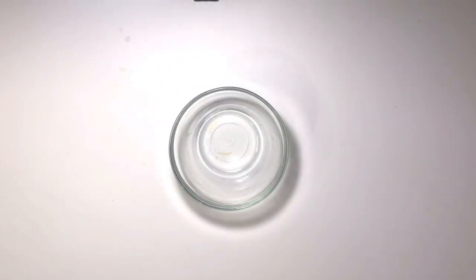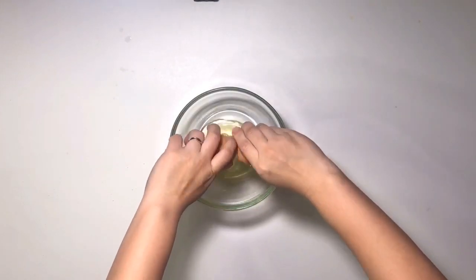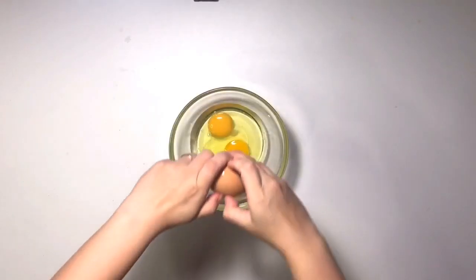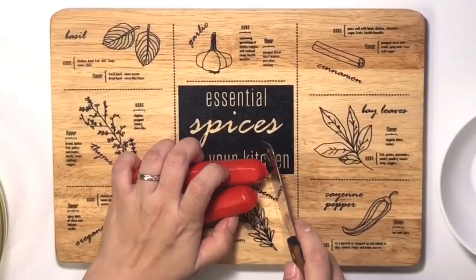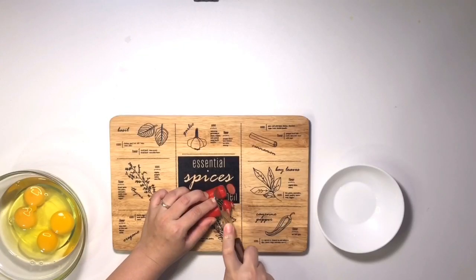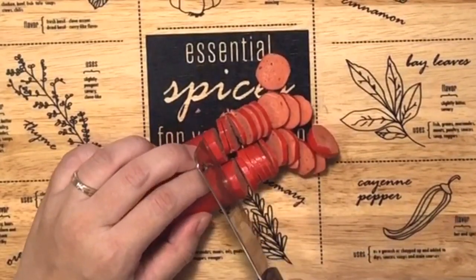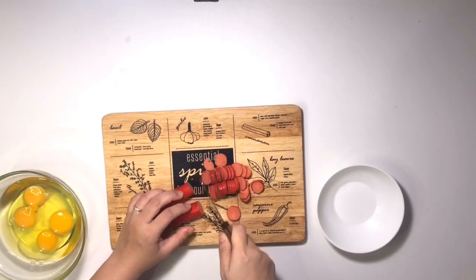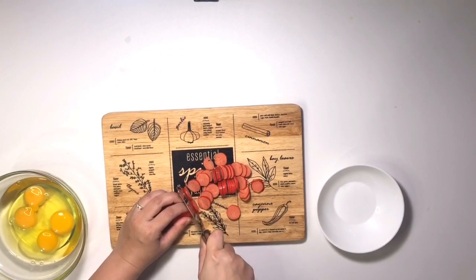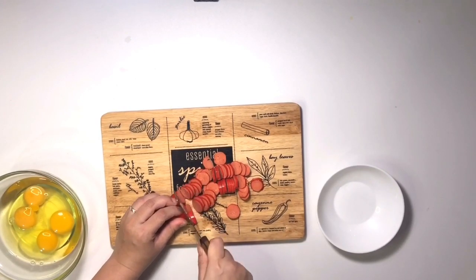Nah aku sudah siapin wadahnya untuk telur. Lalu aku mau masukkan dulu telurnya. Potong-potong sosisnya tipis-tipis aja ya. Jadi kalau kalian nggak ada sosis, mau diganti daging asap juga oke. Daging asap juga enak kok untuk resep ini.